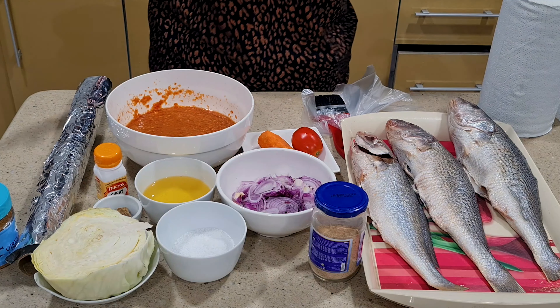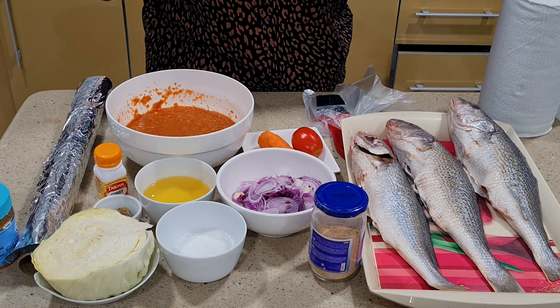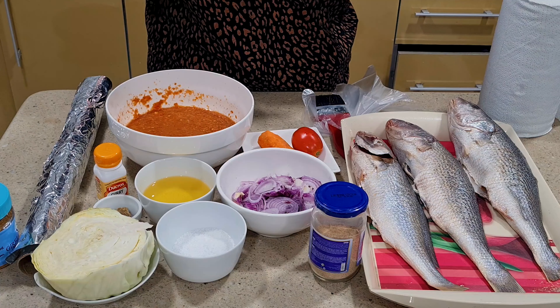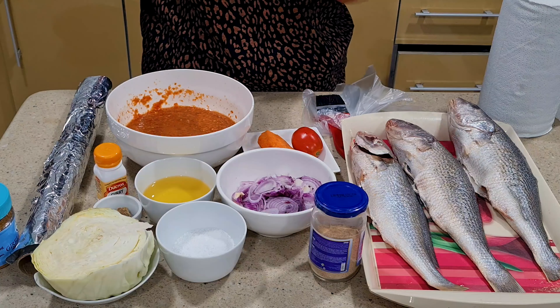Hello guys, how are you all doing? I'm doing great here. I'm your girl Bernie of Bernie's Kitchen. Hope you guys are doing great too, because I'm doing great here. So today I'm preparing barbecued fish for the men in the house.